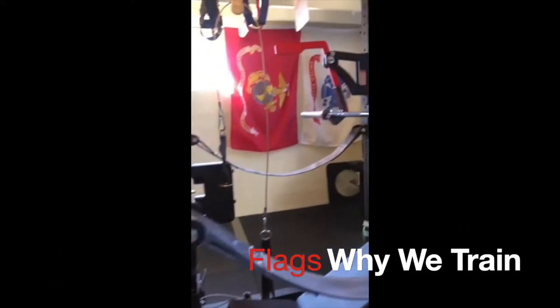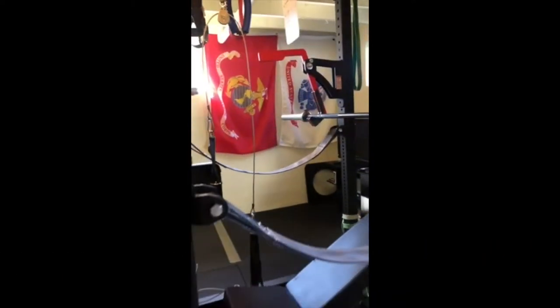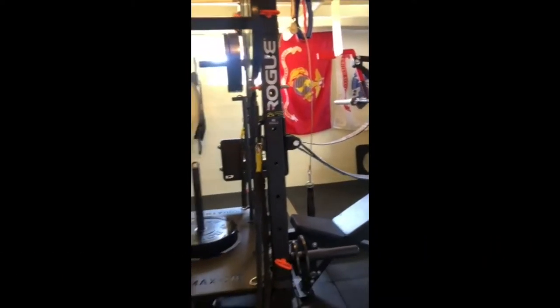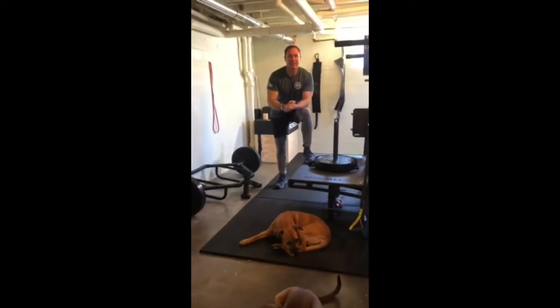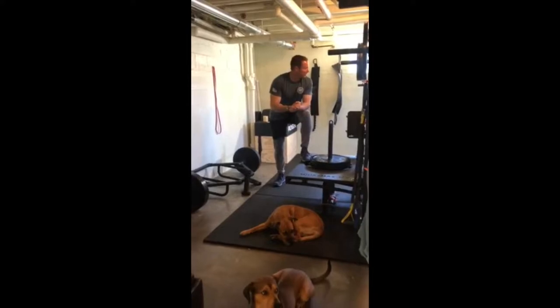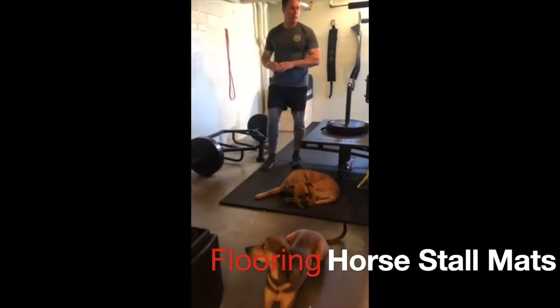So let's start with flags. Flags are essential — that is a must. Being able to look over at that flag and understand why you're training, why you're sweating — that's where we start.